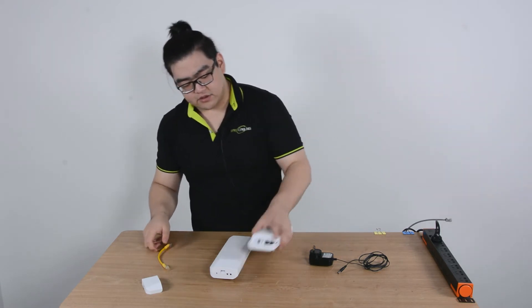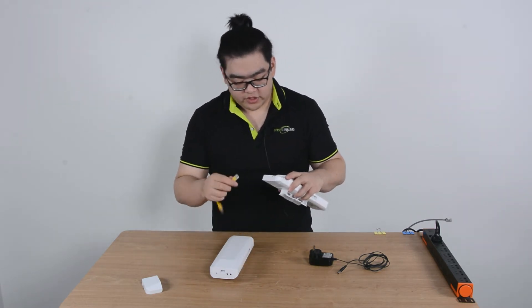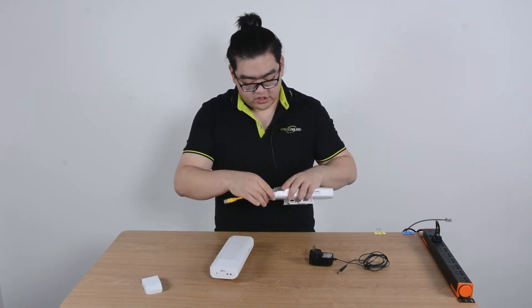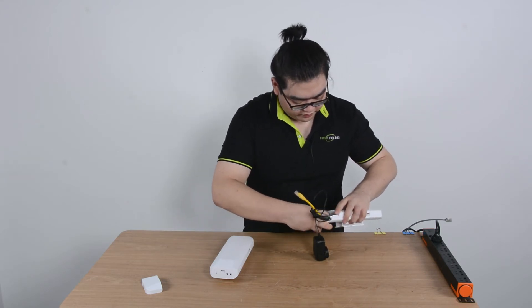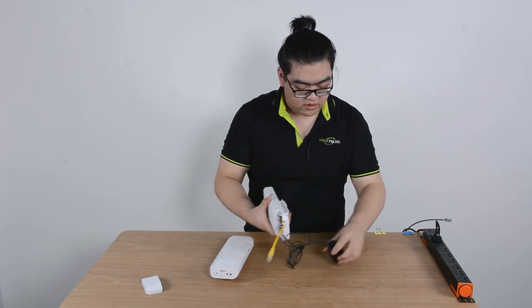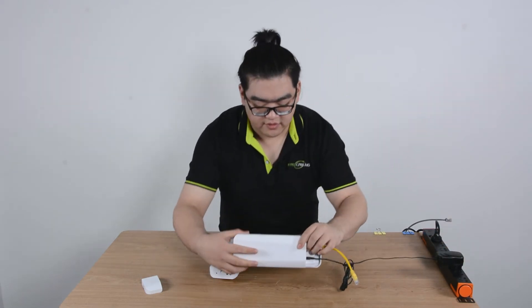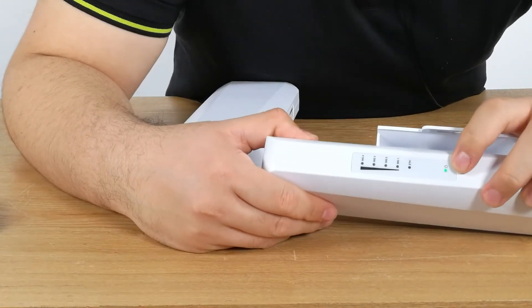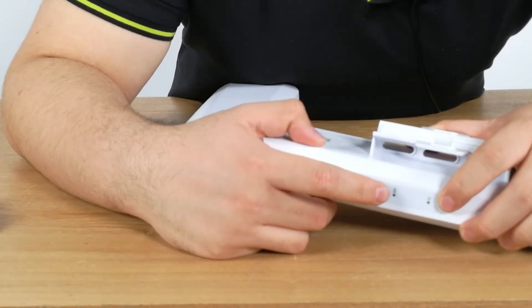And it is really easy. Imagine this cable is connected to our main network and our connection is just like this. The power goes in and we plug it to an alternating current outlet. You can see right now the power is through. Although the ethernet is not connected so we don't have any data yet, but it will show once we connect it to a working internet.